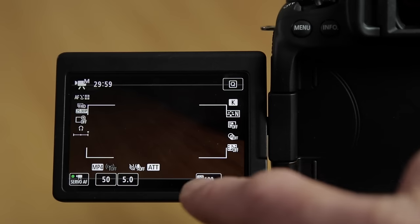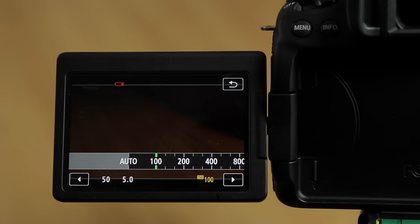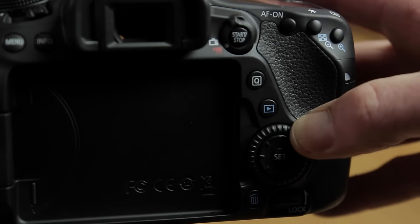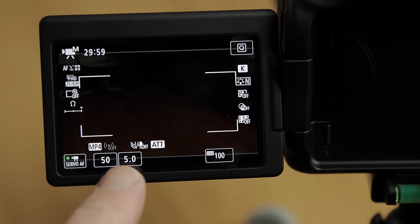You also set your ISO here — use the touch screen and you can scroll between different ISOs. And finally, you use your quick control button for setting your aperture, and you'll see the aperture value changing.